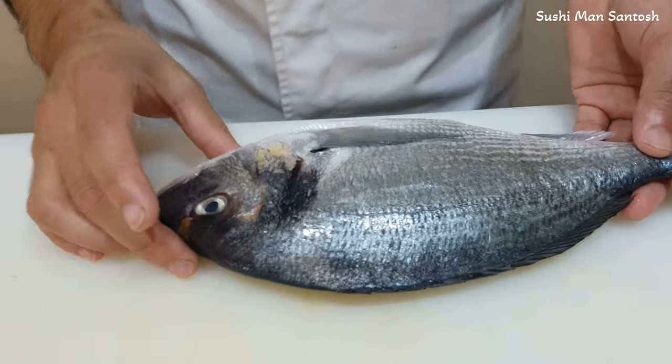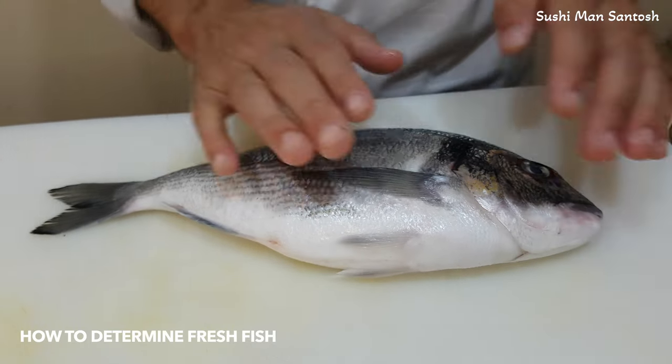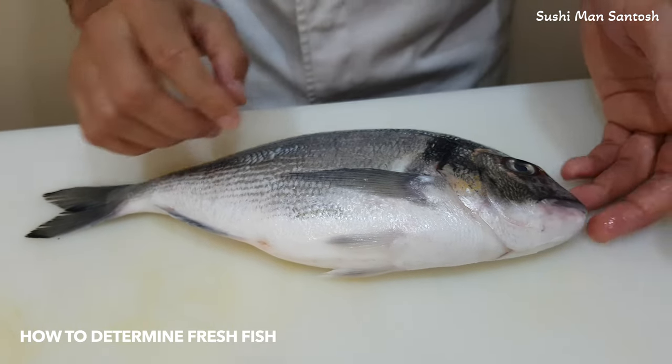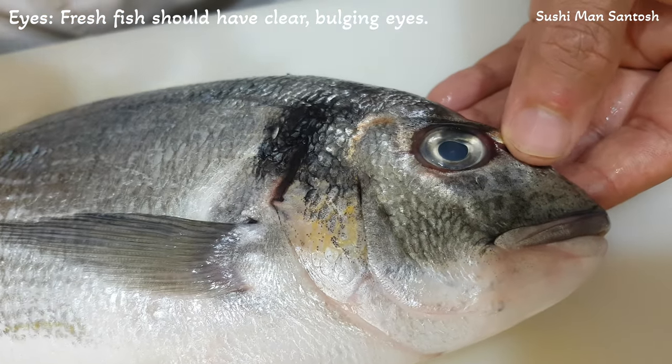Here I have the sea bream — very fresh sea bream. Sushi lords family, first of all you need to know how to choose freshness of the fish. You need to see the eye. If the eye is clean and shiny, the fish is fresh.